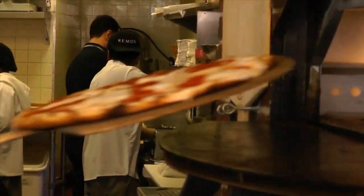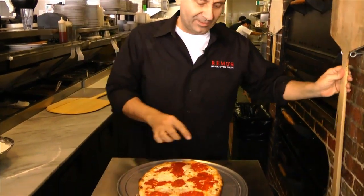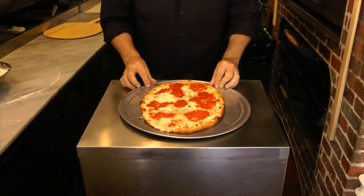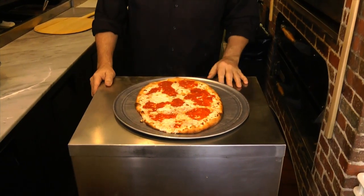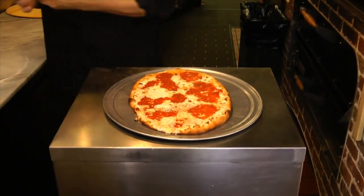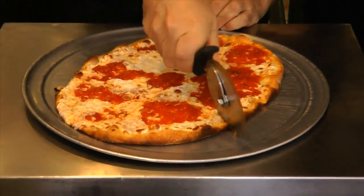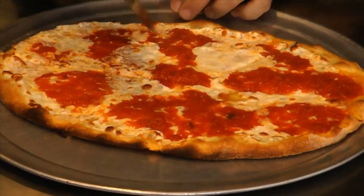How do we know when a pizza is ready? It has to have a golden brown crust — this part of the pie has to be golden brown, and then you know the pizza is ready. This is our Margherita pizza and it's very popular here at Rimos — we sell a lot of this type of pizza. It's thin crust.